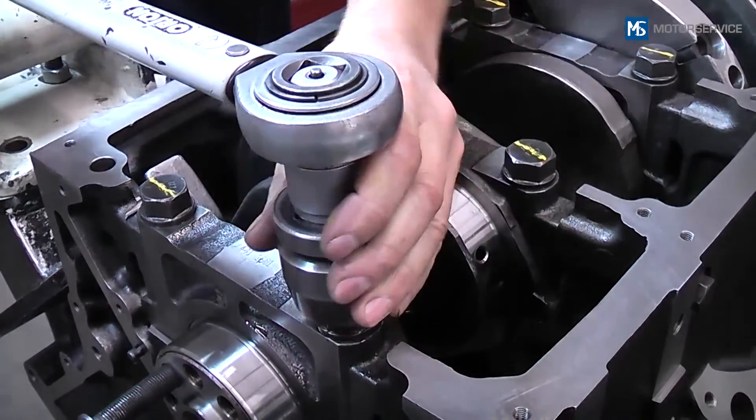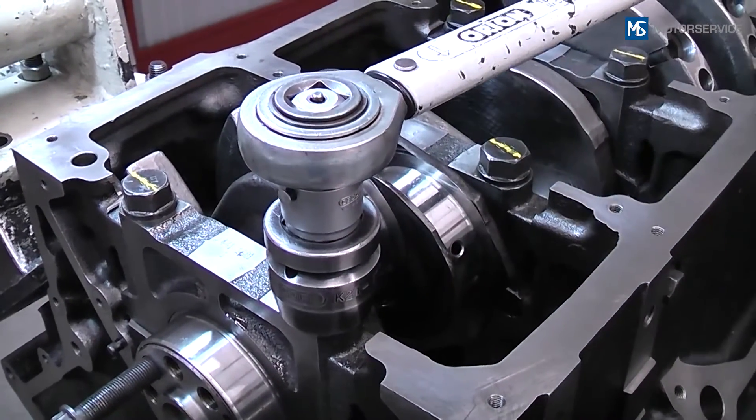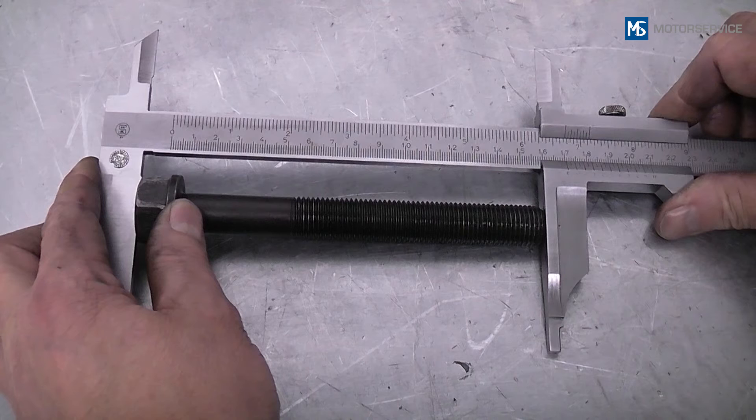The bearing caps are tightened according to the manufacturer's instructions. Reuse of the expansion bolts depends on the manufacturer's instructions. It is usually possible to determine by measuring the bolt length whether or not it can be reused.